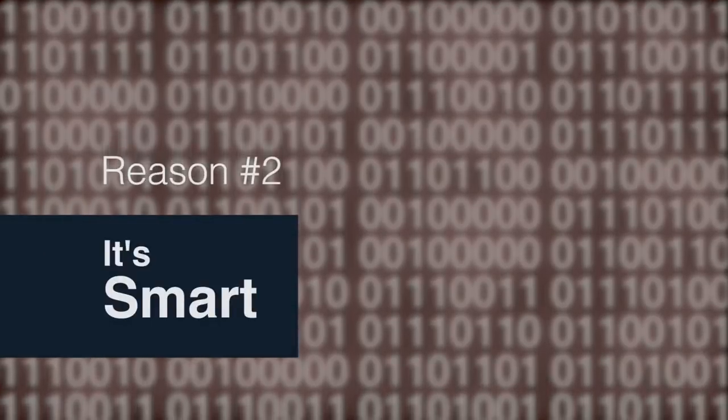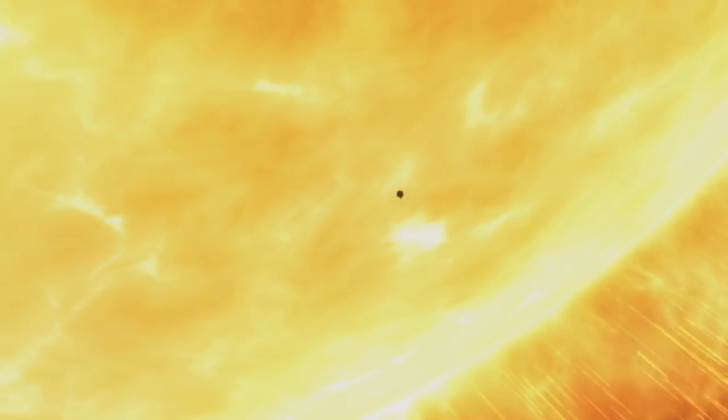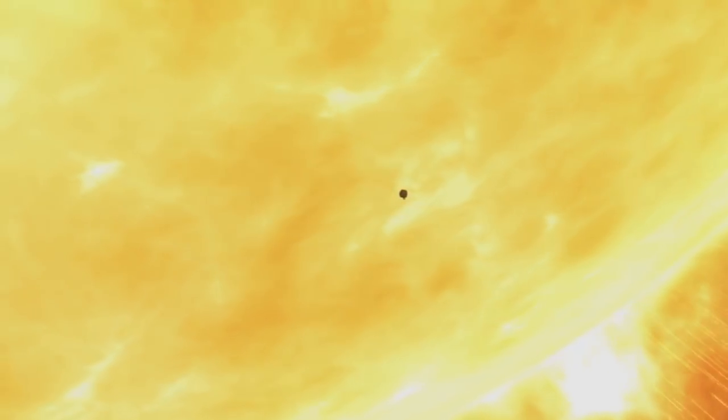Nobody likes a needy explorer. Solar Probe can take care of itself, and that's because it has autonomy software that will keep its instruments safe and cool behind the heat shield. We're too far away to joystick it into place, so it basically has to always be sensing whether or not the heat shield is in the right position and correct itself if it isn't.